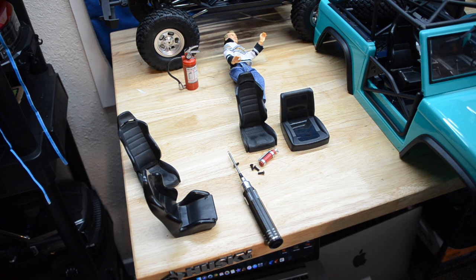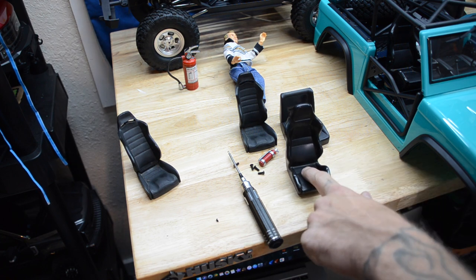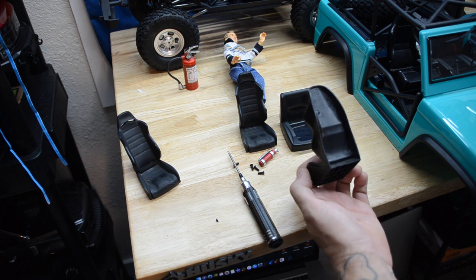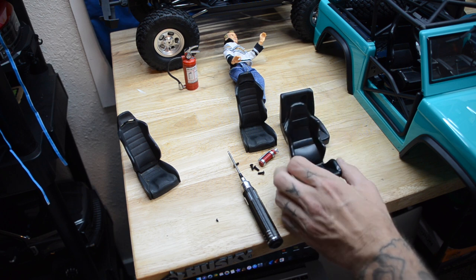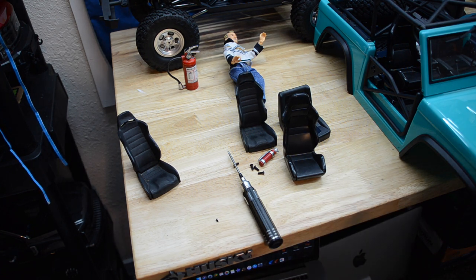That's part of the reason I wanted to open one — to see what other bodies might fit on it. I have nothing that'll fit; this thing is ginormous. If you've been in the hobby for 15 years, you'll know what these are — these are RC4WD's first scale seats. These probably came out around '08, maybe before then. I had one seat from a mystery box back in the day; it was red and black and I've had nothing to put it in for years.